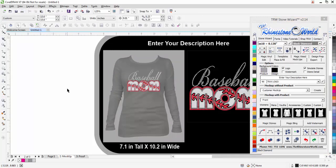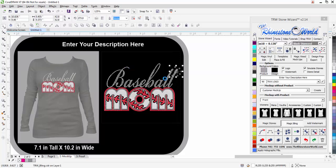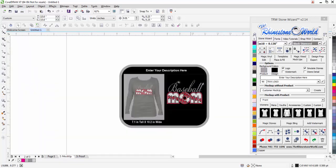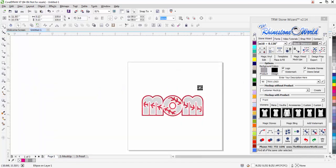And what we can also do is click on magic bling — why not add a couple of bling stars? We're using rhinestones, so we'll want to make it look like it's blinging. Again, all built into the one program right here as a plug-in for CorelDRAW.